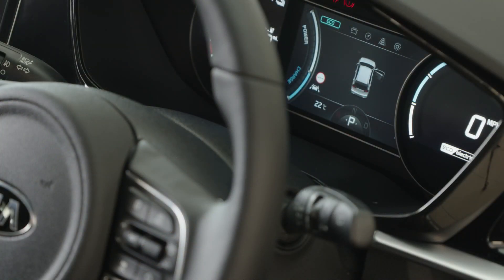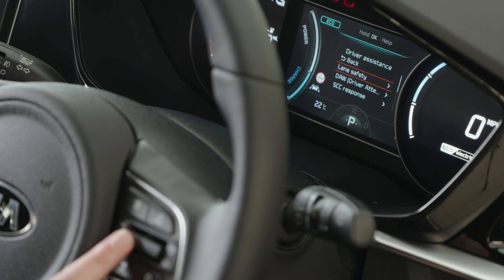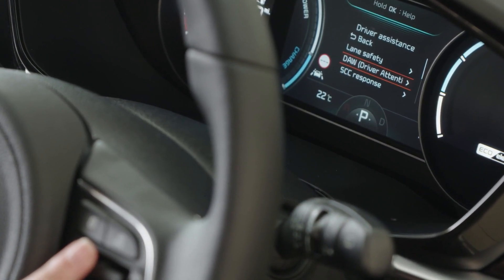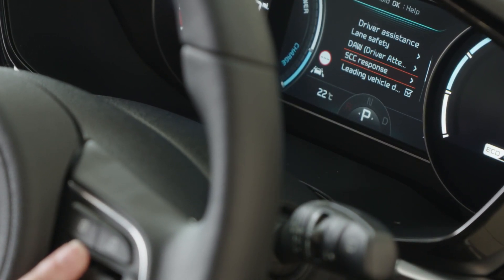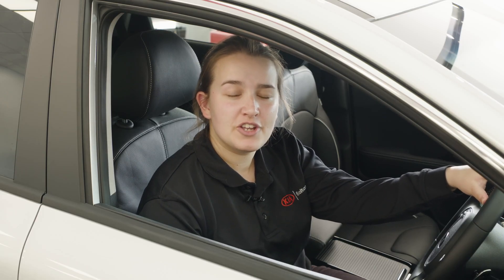The vehicle comes with various safety driving aids which can be accessed through the driver screen. On the screen we have lane safety, driver attention warning, smart cruise control adjustment, and forward collision. To learn more about these features please refer to your owner's manual or do contact your local specialist.